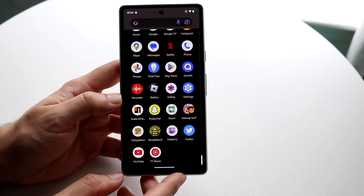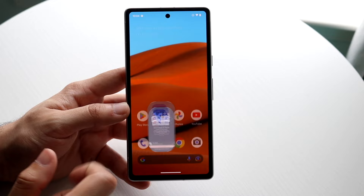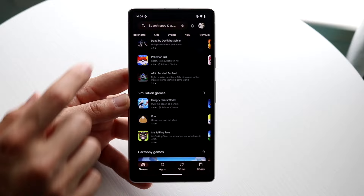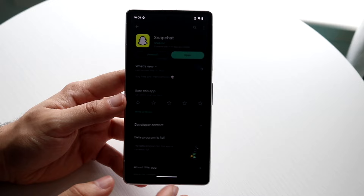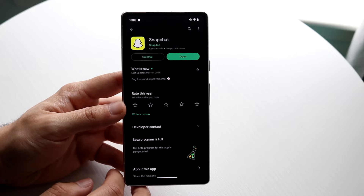You might be wondering how to download applications. Beyond the basic stock apps like Phone and Messages, you also have the Google Play Store. Open the Play Store and tap the search bar to search for any app. For example, if you wanted to download Snapchat, just type in Snapchat, find it in the results, and tap install. It's very basic and doesn't take much time — that's pretty much all you have to do.